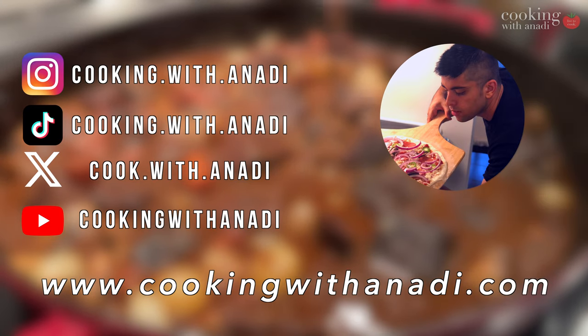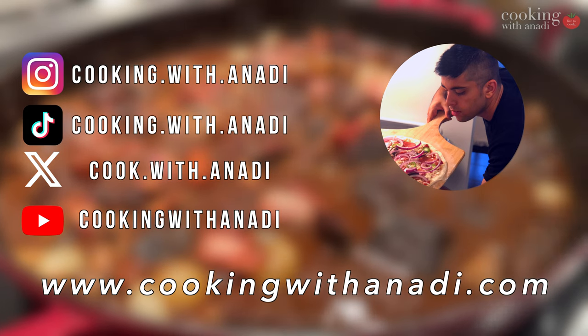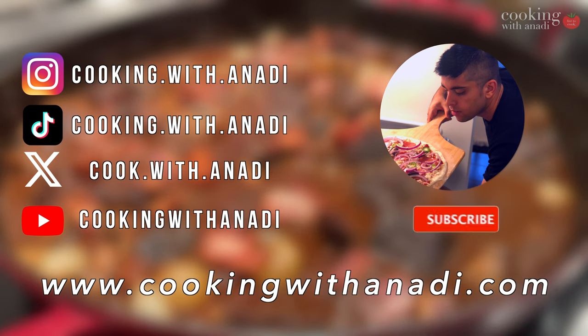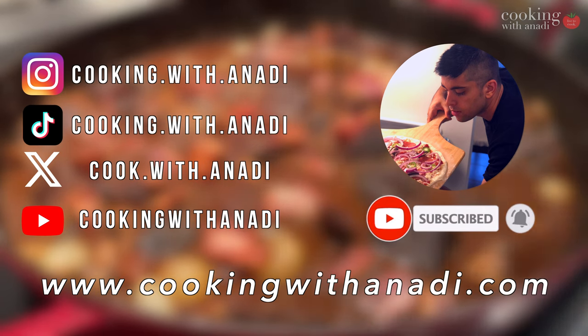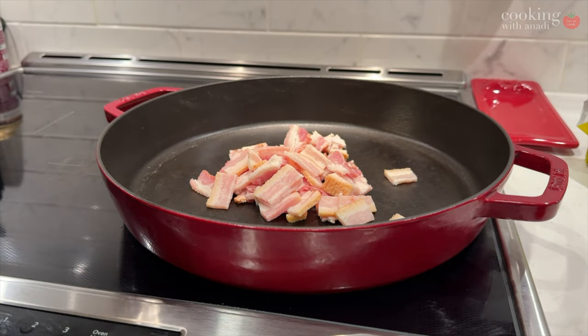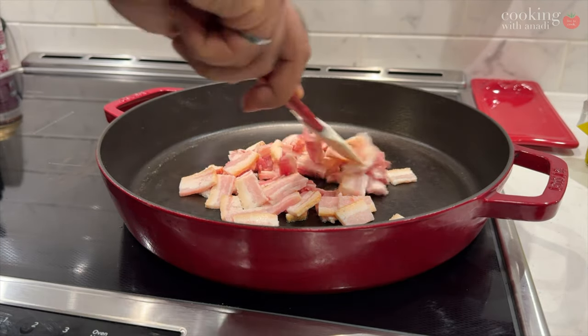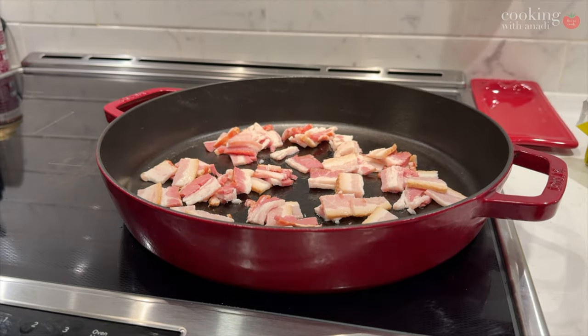If you're liking what you're seeing, consider supporting and following us on our other platforms as well, and it's always a good thing to subscribe and turn on all notifications. Now you want to use a stock pot or a cast iron pan — something robust that retains heat really well, because that's going to take this dish to another level.